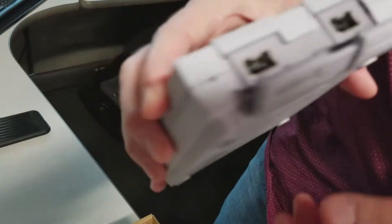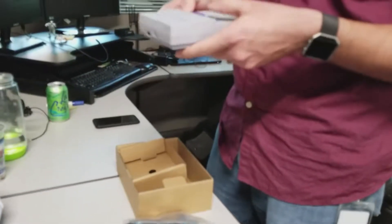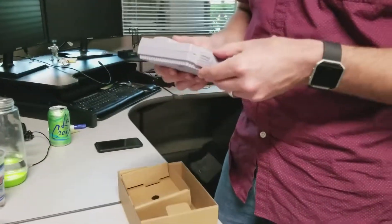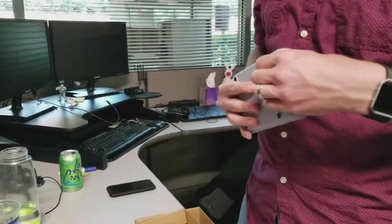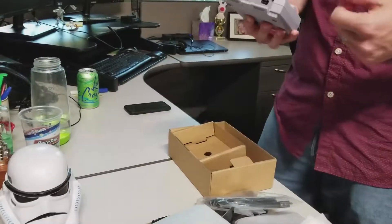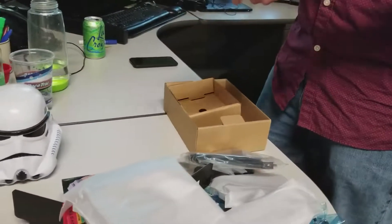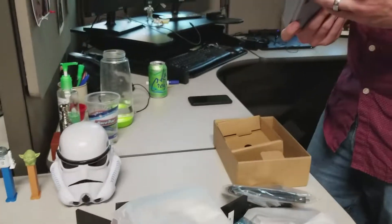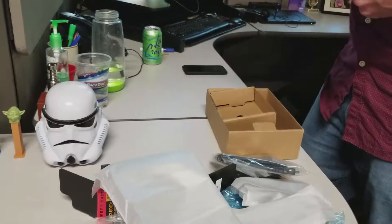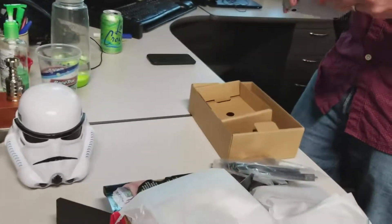That's cool, that is awesome. I wonder if we could use classic controllers — like original ones? No, I don't think so. If you've got a controller from the Wii, a pro controller, you can actually plug it in and use it. You can use the nunchucks too. It looks the same as what was on the NES Classic.